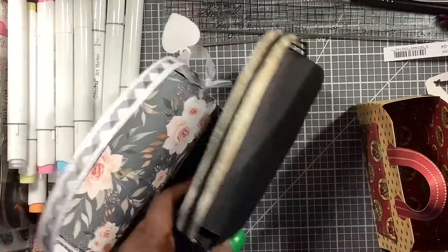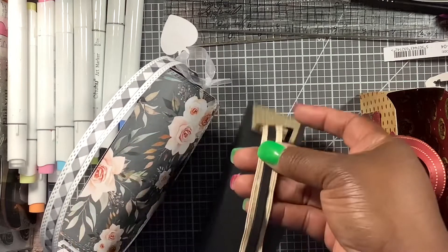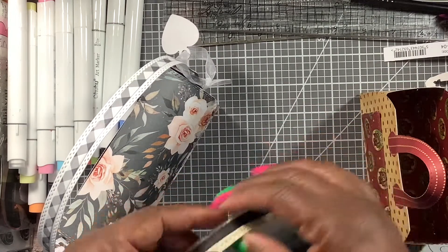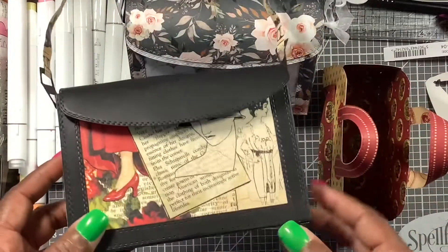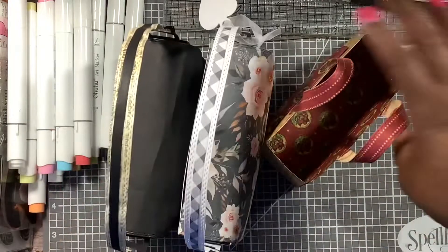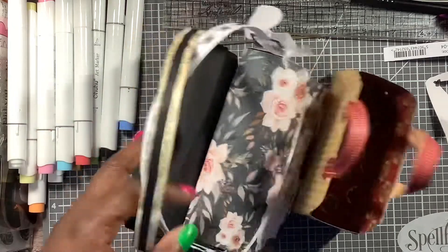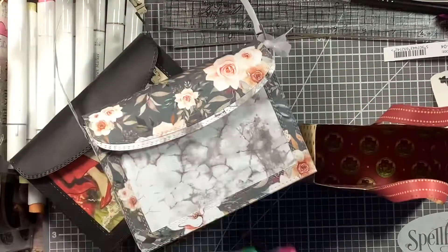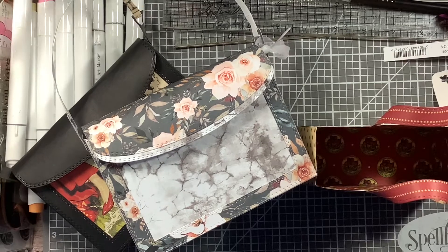I'll probably fix this first one up as well — add some more paper and redo the strap because it's not even. I'll redo the strap and fix it up to give away too, might as well. I used velcro on that one and didn't finish decorating any of them — I just wanted to share the purse. Alright you guys, I'll be back with another video. Have a blessed day — bye bye!